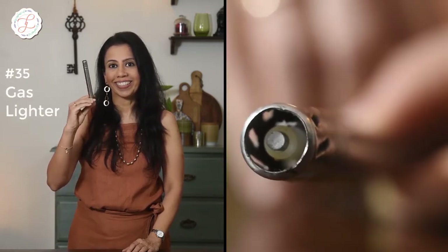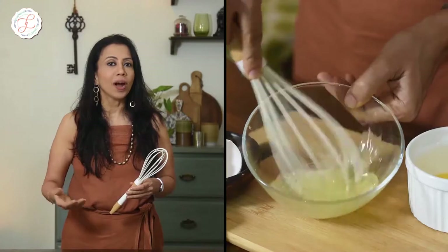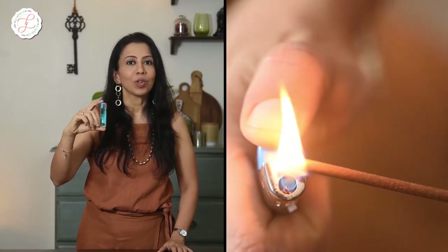The first tool that you invariably start your shoot with is your lighter. Whisks are tools which are used for mixing ingredients very quickly or even incorporating air into egg whites or heavy creams in order to increase their volume. Lighters are extremely handy when you want to light your agarbattis, lobans, and candles during a shoot.